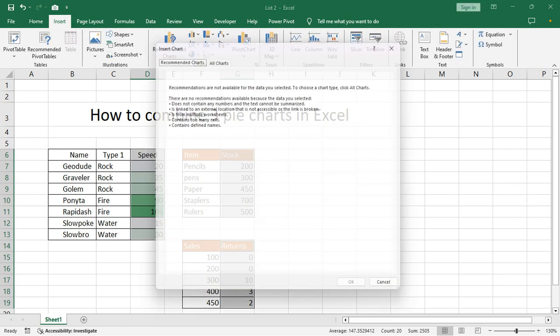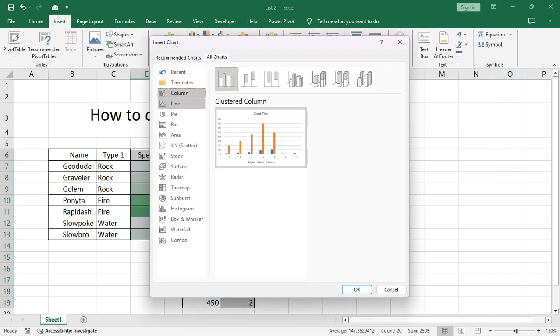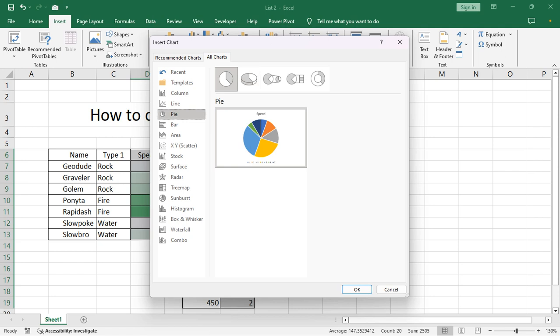Then go to Insert tab, recommended chart, all recommended chart, select pie chart. I select this.